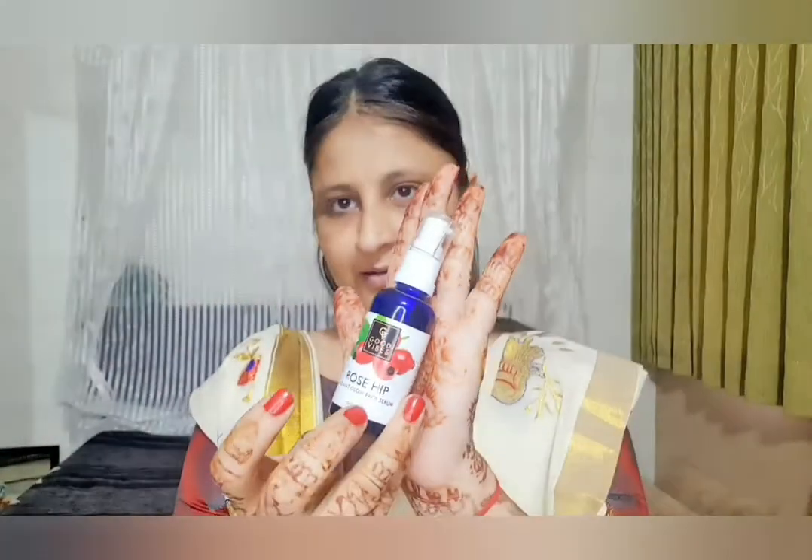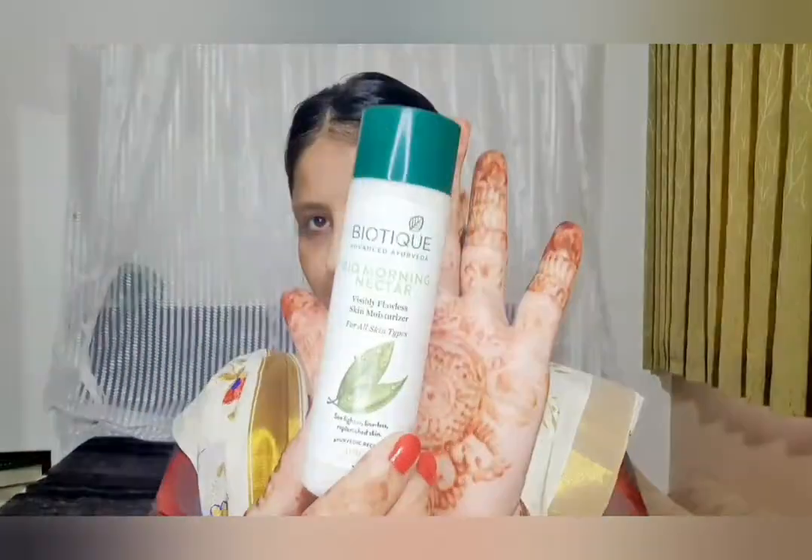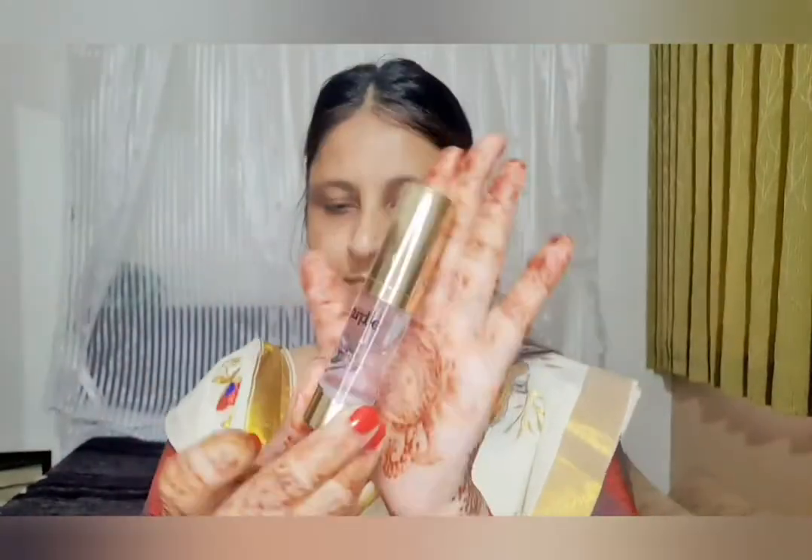So guys, I am using a serum here — Good Vibes Rose President Glow Face Serum. This is a good serum. I apply it to the face. After this I am using a moisturizer. This is a Biotique Ayurvedic Bio Morning Nature moisturizer. It is good for all skin types — dry, oily, everything. I applied it to my face and neck, and I feel a little relaxed, which is very important in makeup.